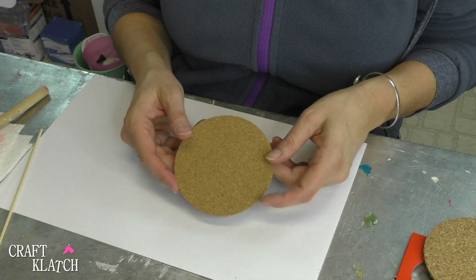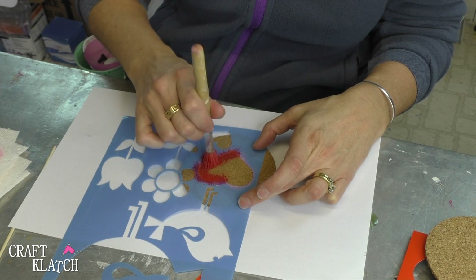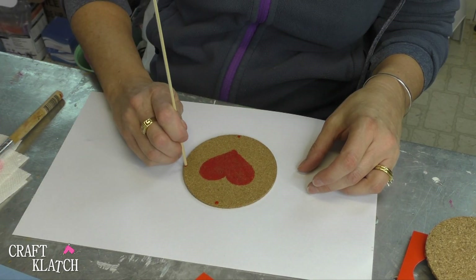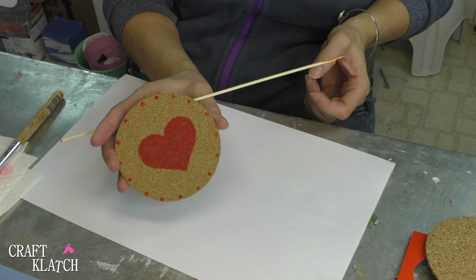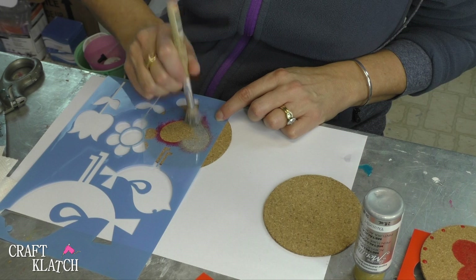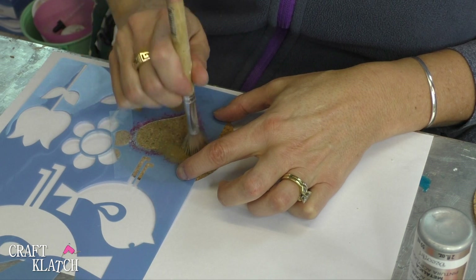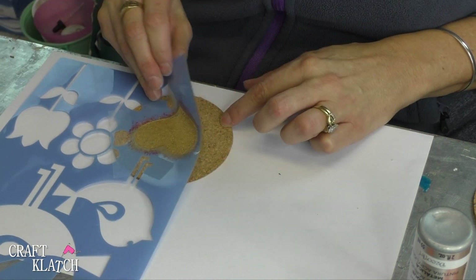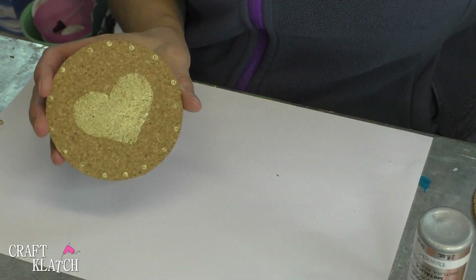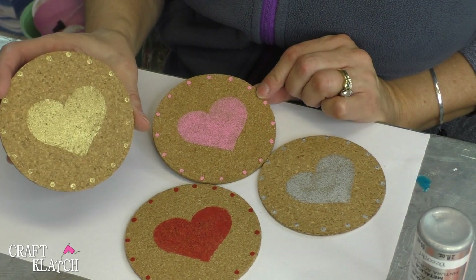Now I'm going to repeat the process with some other colors. And there's coaster number two. So now you have all four of these, which are fun. The gold is going to obviously be the most subtle. They dry quick and they look great.